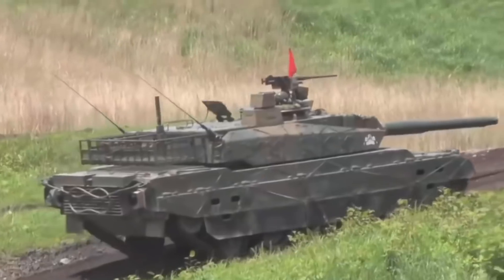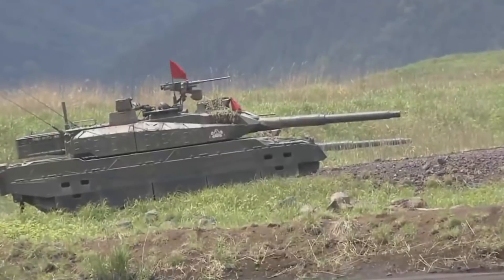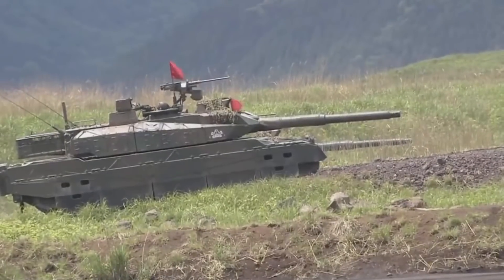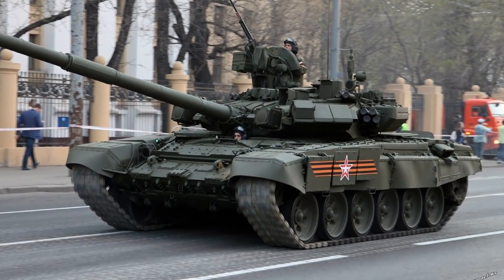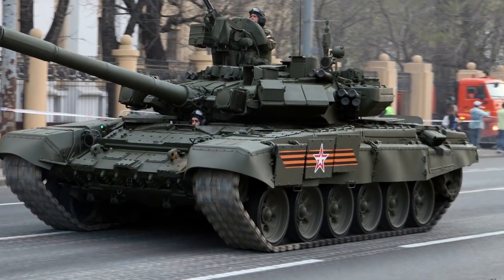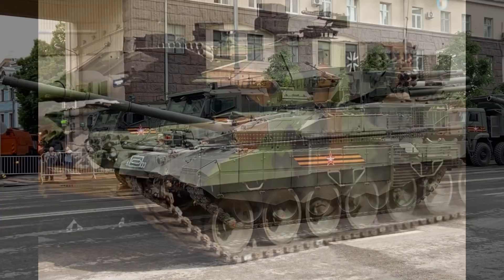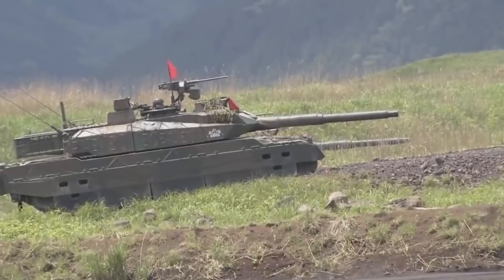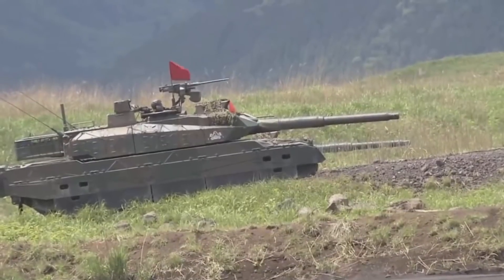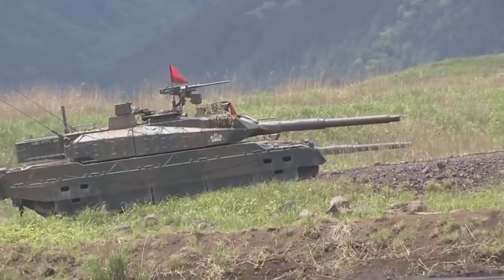The first issue we can talk about is the side protection. The hull has no additional armor modules on the sides, just simple side skirts. This is definitely not good for a modern tank. Most modern tanks have at least one third of the hull's side protected with additional armor modules, be it composites or explosive reactive armor, and now more and more we see the entire sides covered with additional armor. Type 10 has none of that, and it drastically impacts its survivability, because even a hit from 30 degrees by an old RPG rocket could prove fatal for the tank.